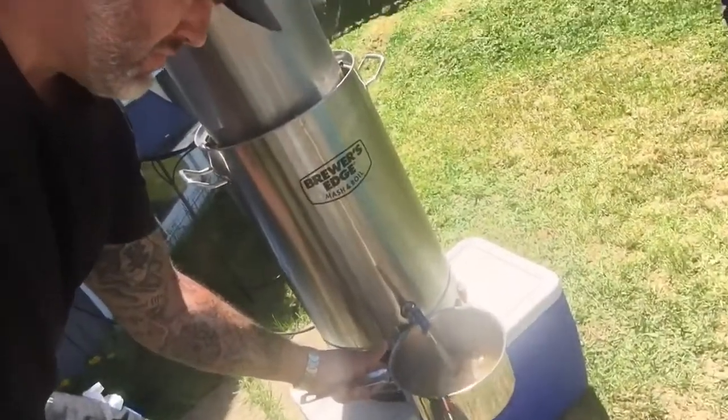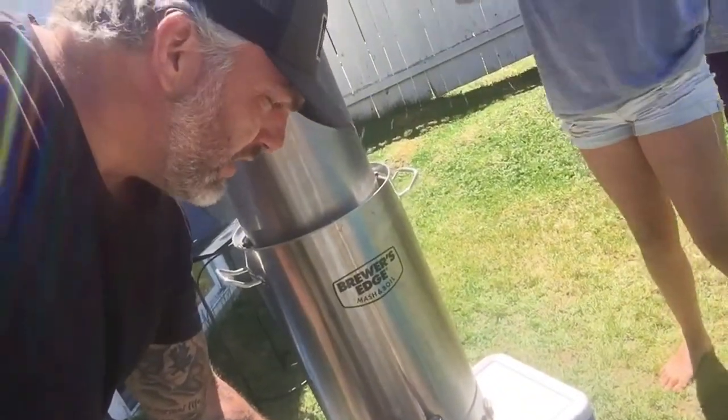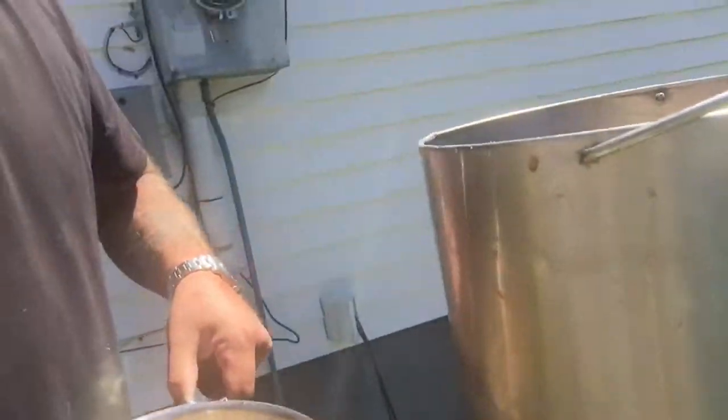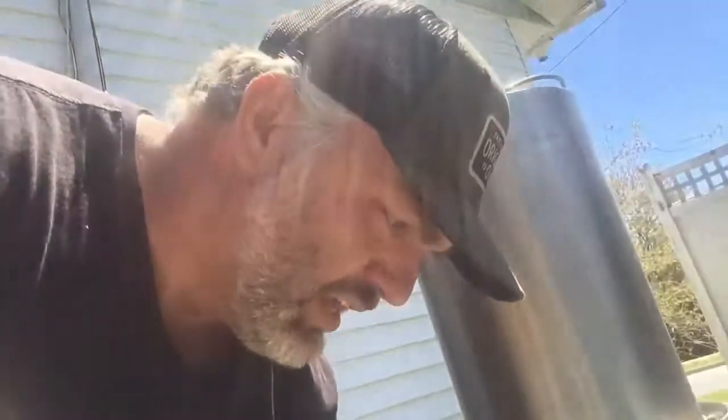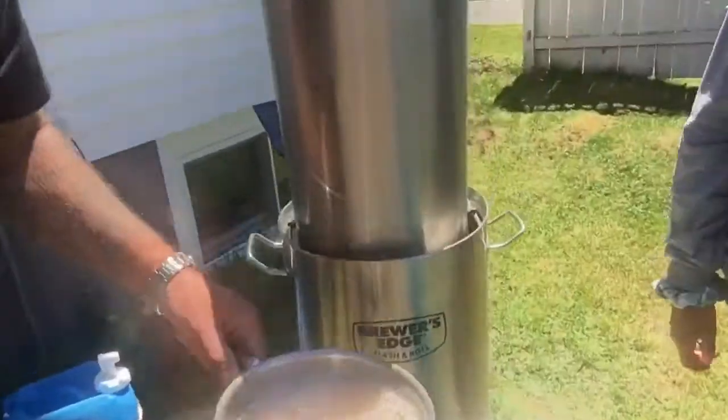We're at the vorlauf stage. I'm going to run the liquid through until it runs clear. I'm draining the grains down into the boil kettle and recirculating the cloudy wort back through the grain bed using a pot. This catches all the little grain particles and keeps them out of the liquid. I'll keep doing this until the liquid running into the pot looks clear.